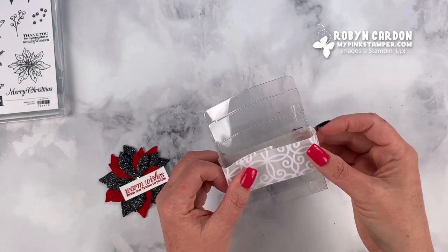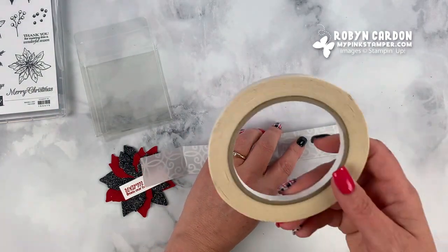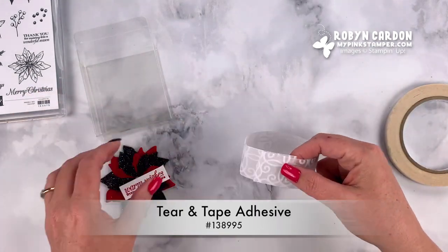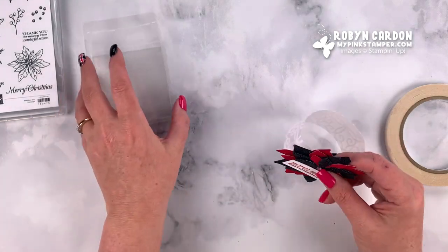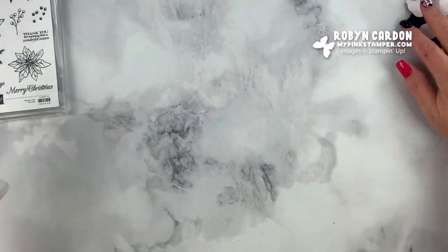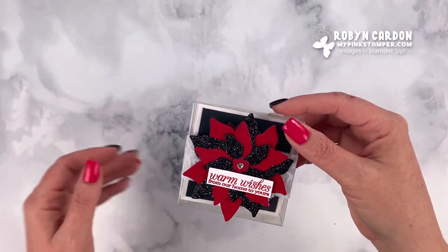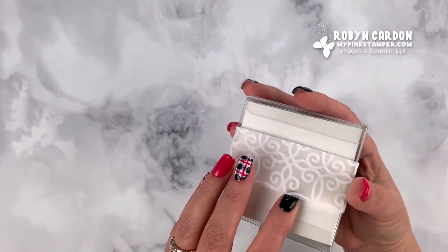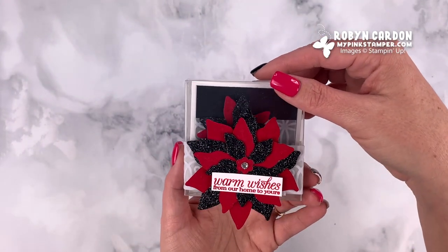I'll wrap it around and crease it, then fold it really tight. I use our Tear-a-Tape and add it on the end, then wrap it around and add the embellishment with dimensionals. The belly band goes on and off like this around the belly — you can also stick a little bit of adhesive on the back if you don't want it to move.